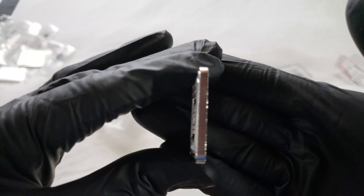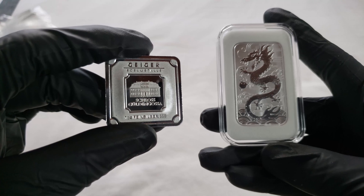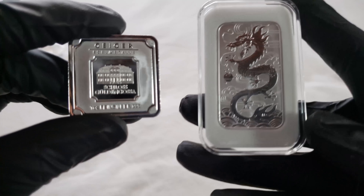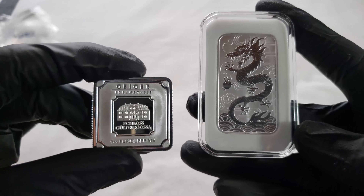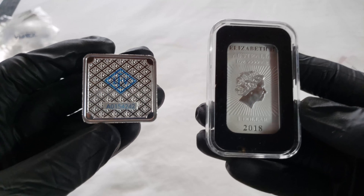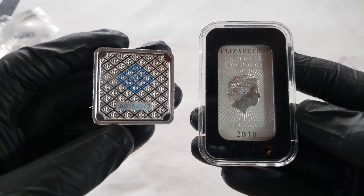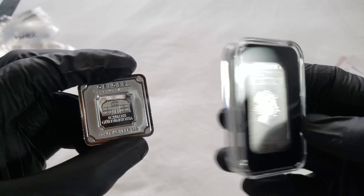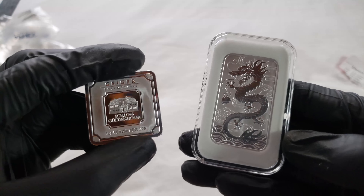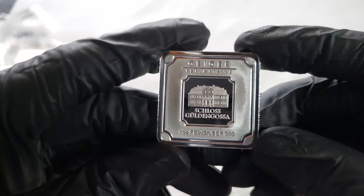I would highly recommend you guys pick one of these up at least just to check them out. I'm super happy with both of these purchases and I definitely recommend both of them. Especially right now, the silver price is pretty low — if silver was $35 I wouldn't be as happy to pick up these pieces.